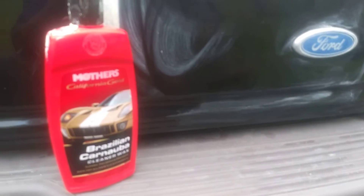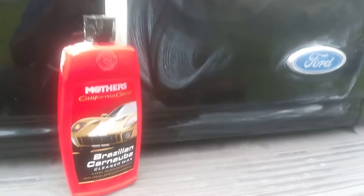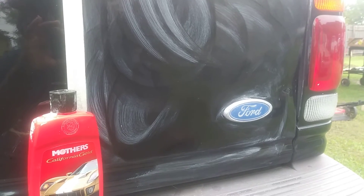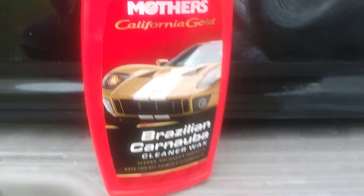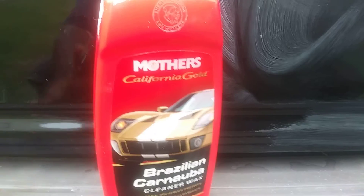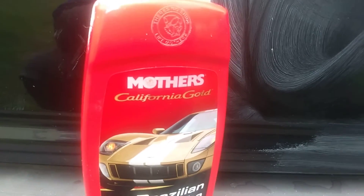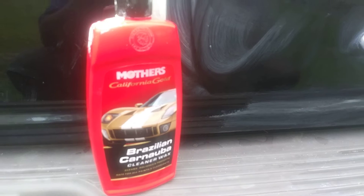When you use a product like this you're gonna see a big difference — hands down, because this is really good stuff. It brings out a lot in your paint. You'll be able to tell the difference from this side when it hazes over and you buff it back off. The good thing about this is you can get it right at Walmart for like six or seven dollars — it's right on the shelf. And it states right on the bottle: 'There is no shine like Mother's.'